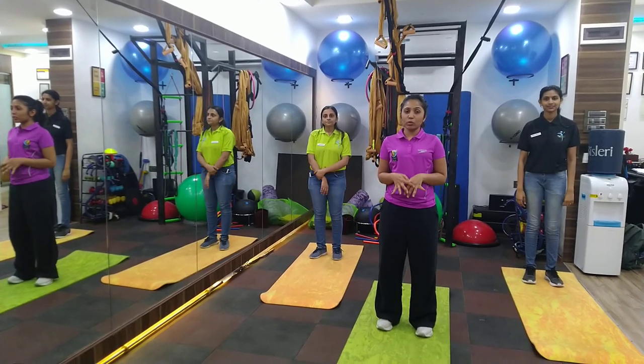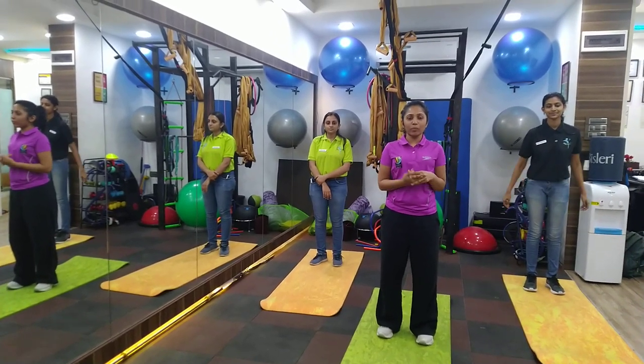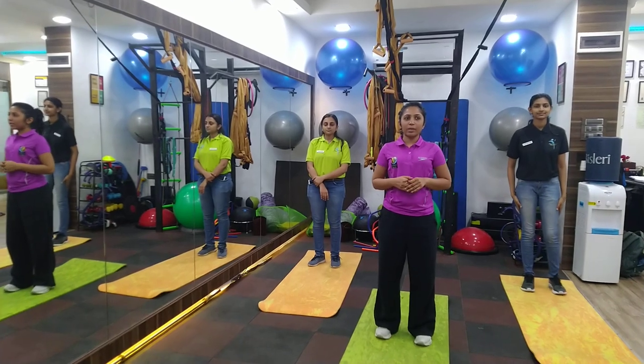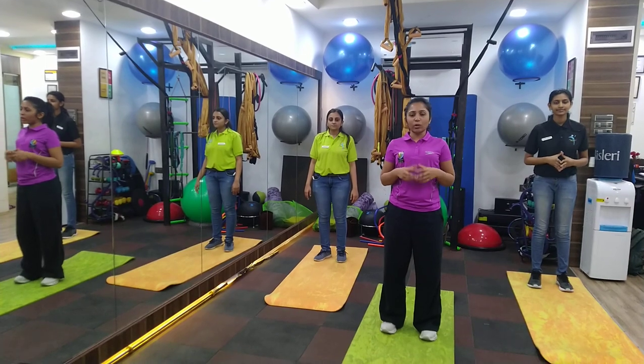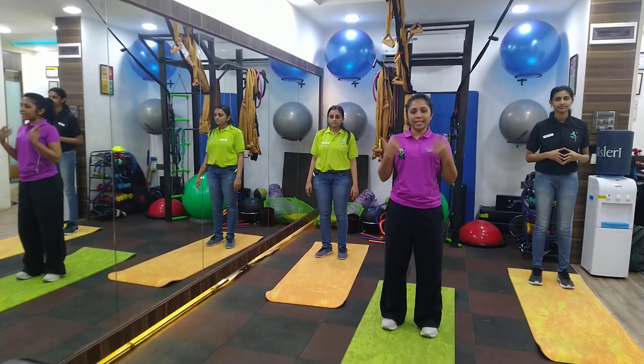Hi, we are going to show you the workouts which you can choose to do at home. You can try them out with different postures and alignment. Some of the exercises will go a bit different. But let's get started.